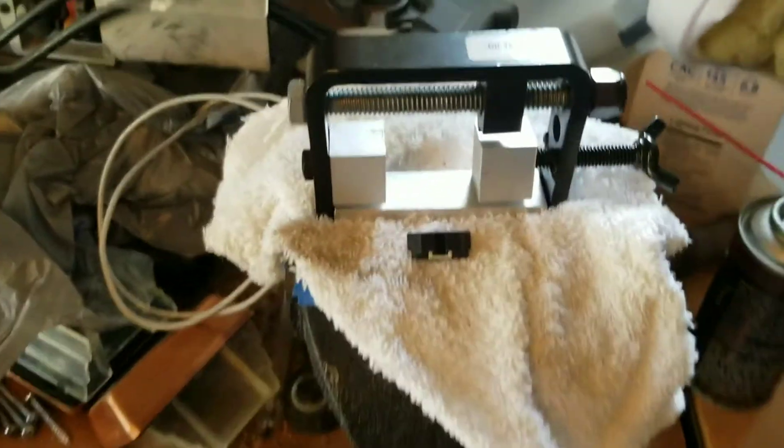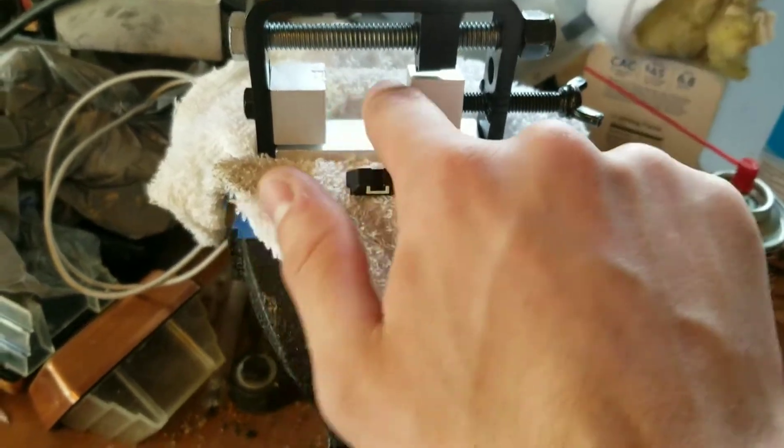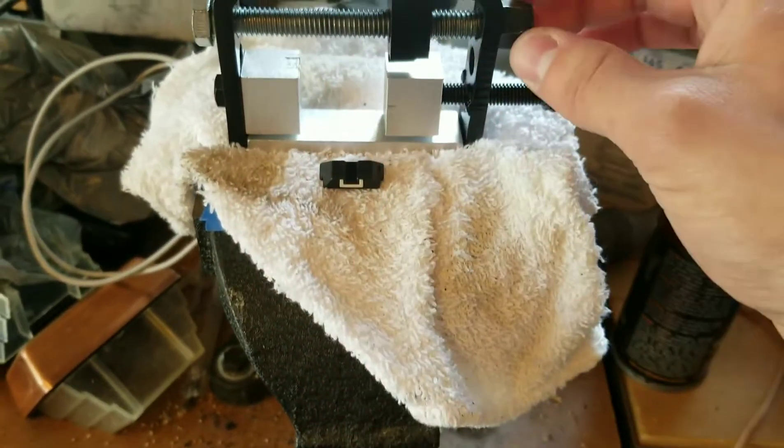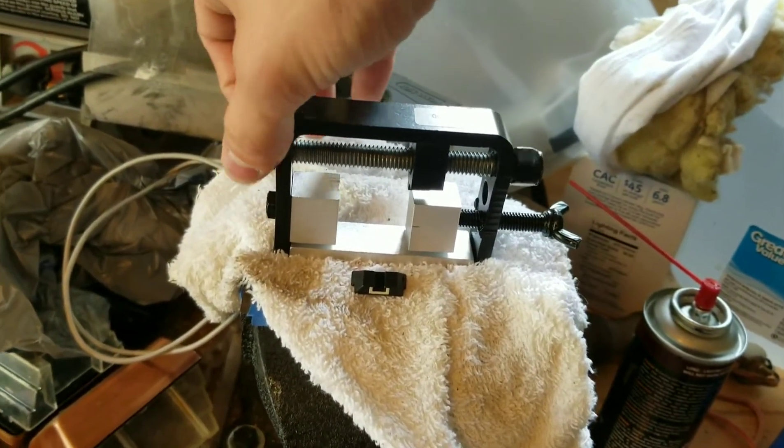We're going to use this cheap sight pusher — it's like a $35 tool. You put your slide in there, and then you have the turn bar up top.